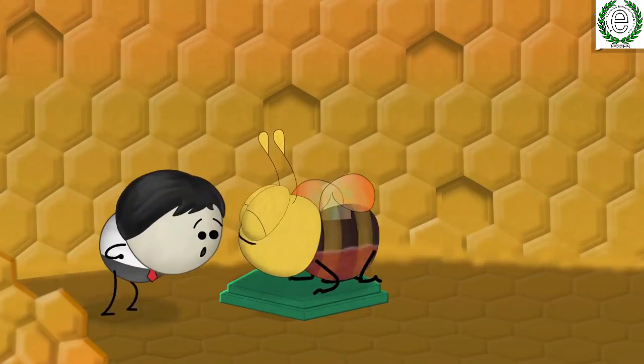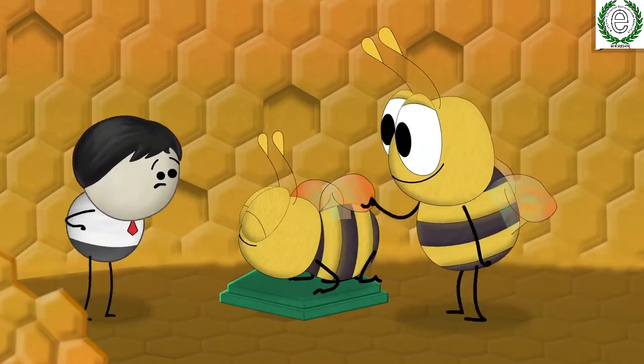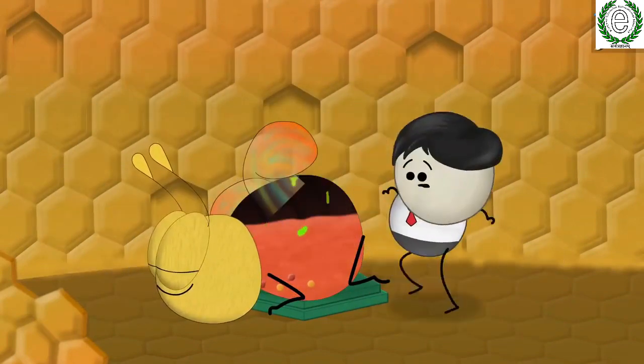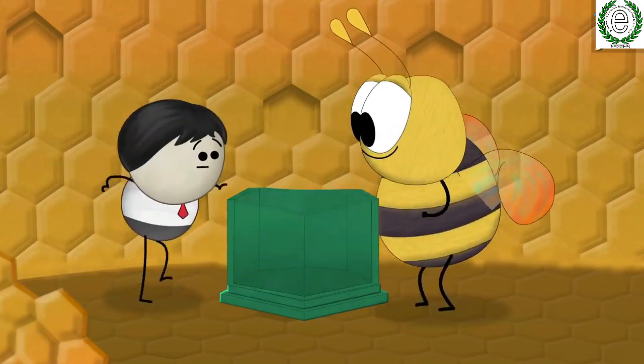In the processor bee's mouth and stomach, an enzyme called invertase is added to the nectar. Invertase breaks some nectar into simple sugars like glucose and fructose. Then it vomits the partially converted nectar into another processor bee's mouth, who also adds more invertase, helping break down more nectar. This process goes on until most of the nectar is converted into simple sugars.